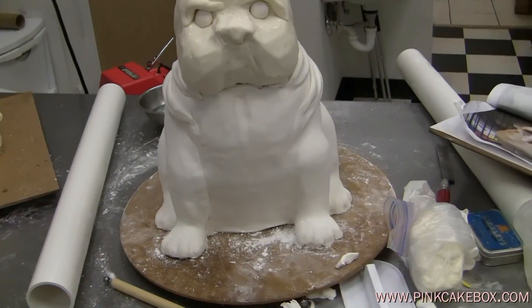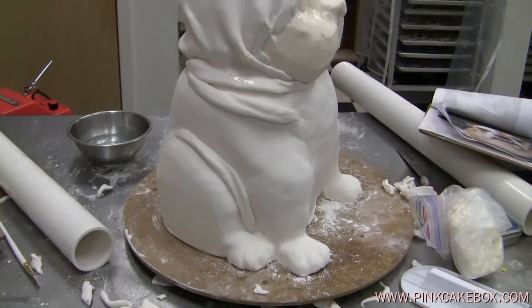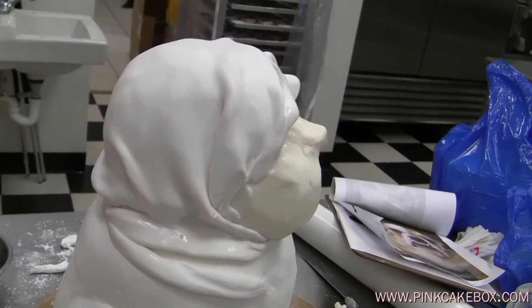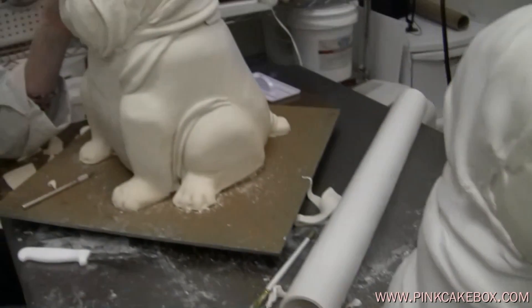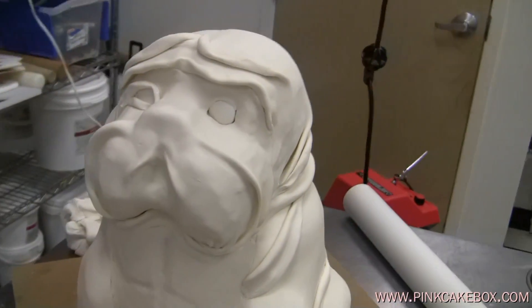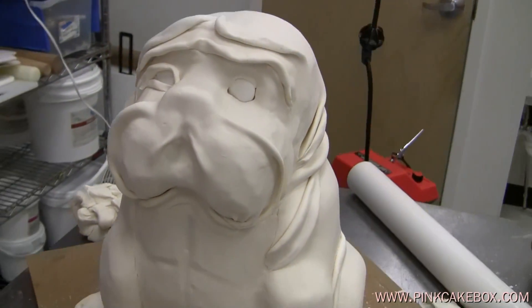Now we're going to cover their heads. At this point our little dog looks sort of like a little old lady wearing a bonnet. This is his head right now. Anna's over here is coming along a little quicker, and you can see hers is starting to look more like a doggy — always winking, very cute.